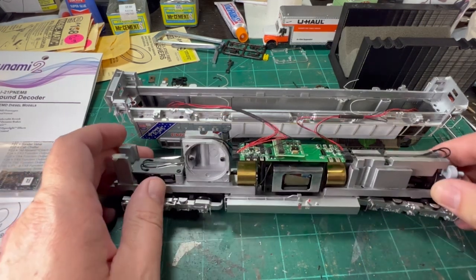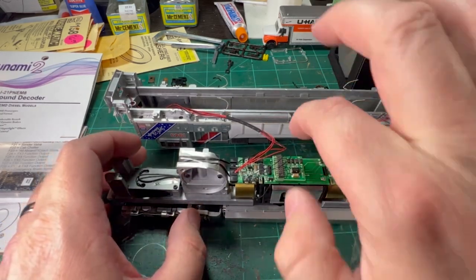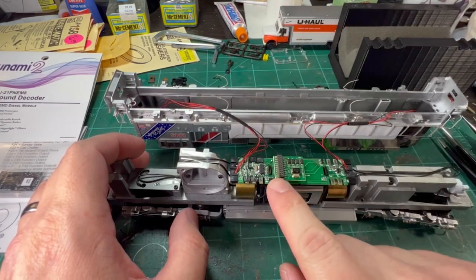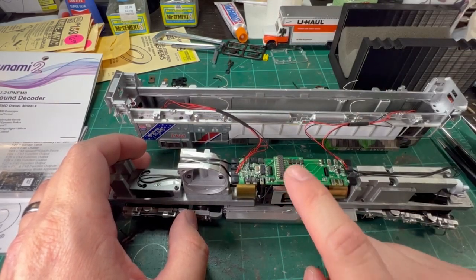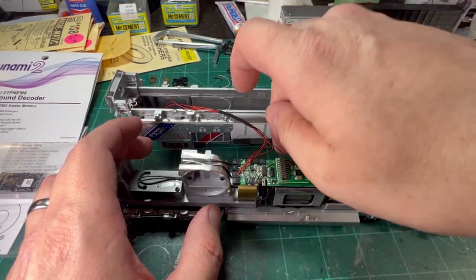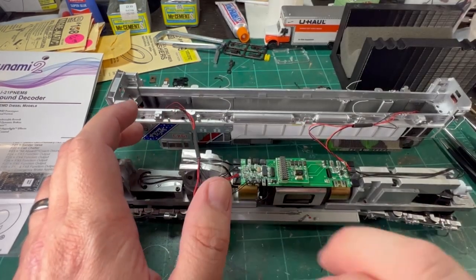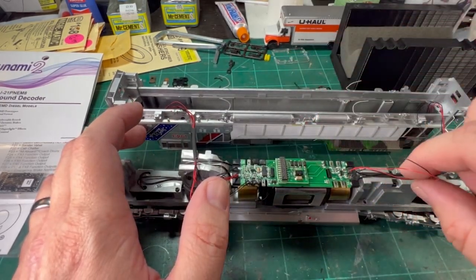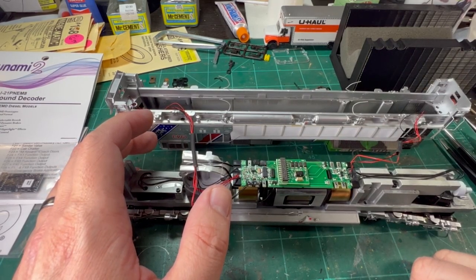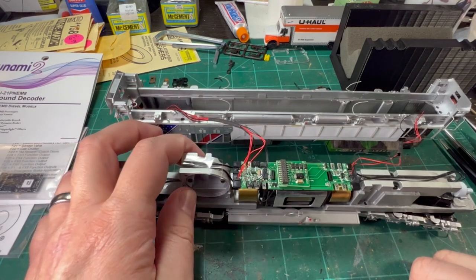A few things to note: this is where your speaker goes — that's why we've got the round speaker. The decoder is an 11-pin decoder that goes right here. This is called a dummy board that you pull off, and basically all it does is light control. And then these are all of your lights — you can see your lighting outputs. All we've got to do is figure out where to solder our speaker wires on and get that mounted over here.